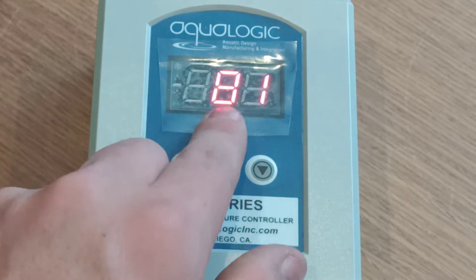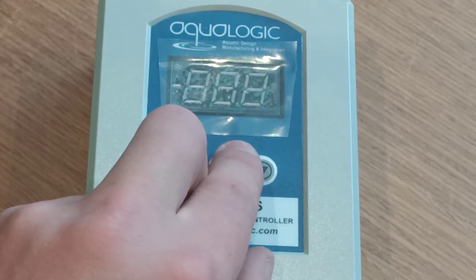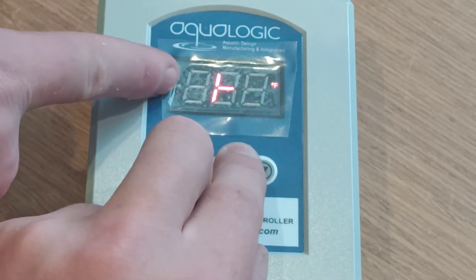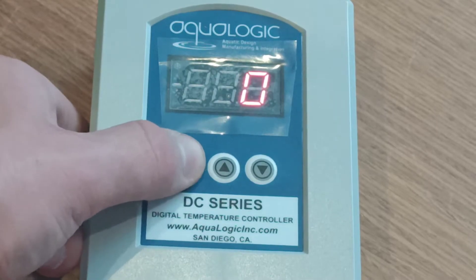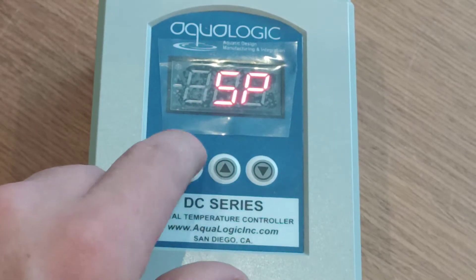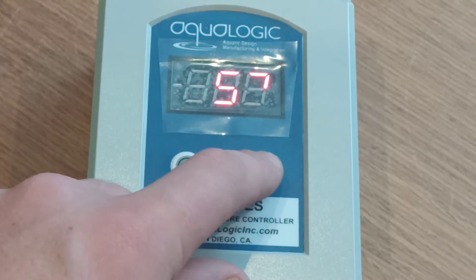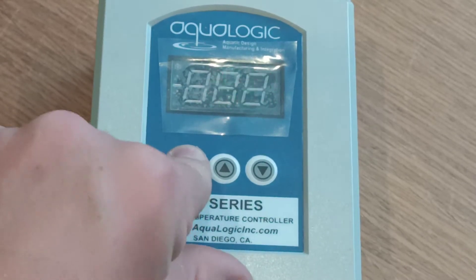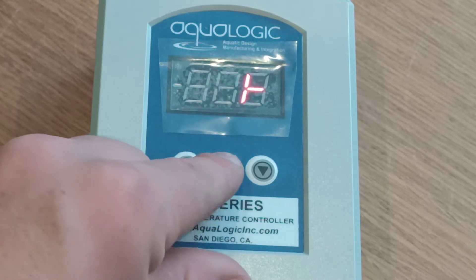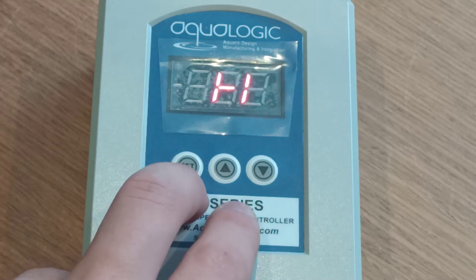Now we return to the display. When your unit is in heat mode an orange snowflake should display in the top left of your screen. Now we've been returned to zero. Press set again. Go to set point — we'll now change the temperature over to Celsius. To do this, navigate to P0 and change it from Fahrenheit to Celsius.